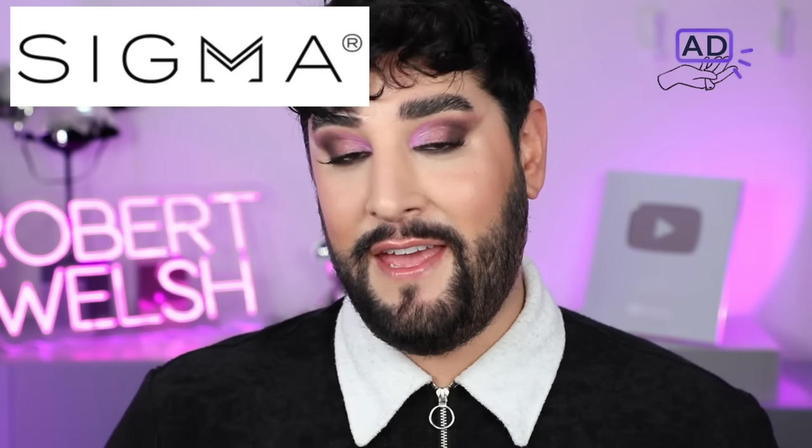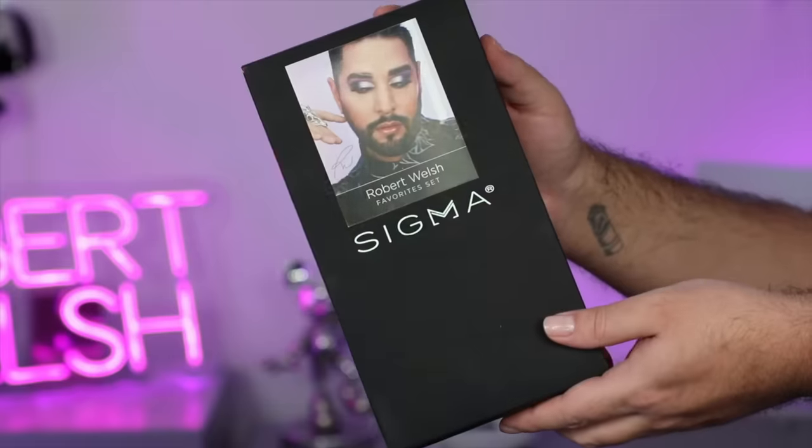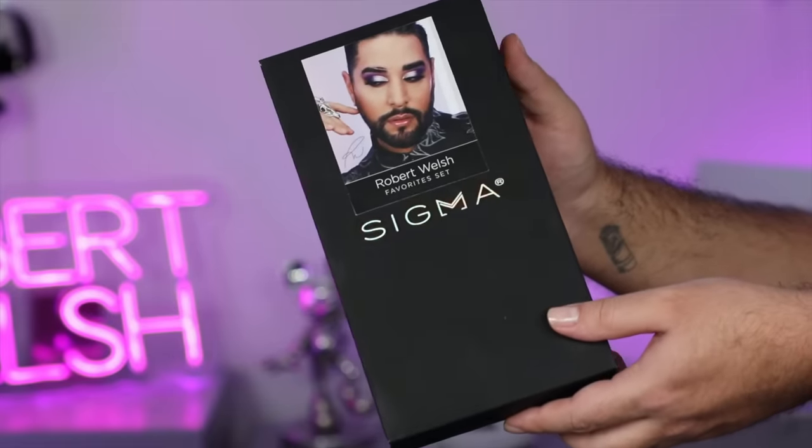Hello everyone, welcome back. Thank you so much for joining me. We have a special video today because I have launched another favorites set with Sigma. So this is a collection of some of my favorite brushes, one of my favorite brush brands and makeup brands. This is it right here — this is my favorite set, and this is the second version.